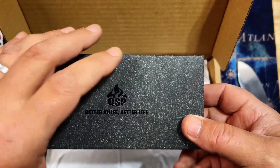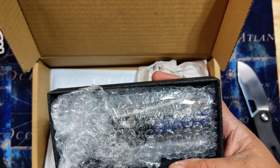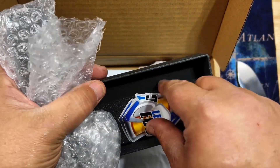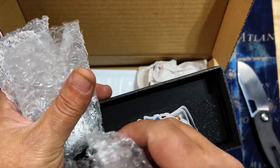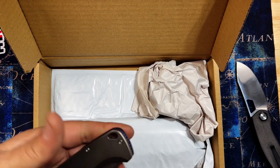Looks like we got a QSP — got the QSP 'Better Knife, Better Life.' Let's check this one out right off the bat. Let's see what we got. We got some Lefty EDC stickers in the box — I'll leave those for the next guy. I've got quite a few lefty stickers right now.